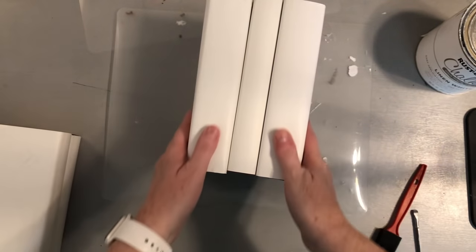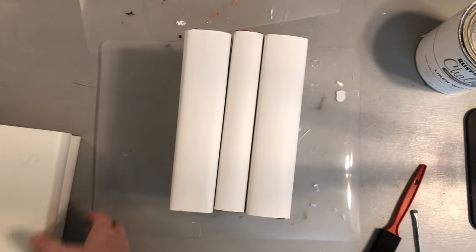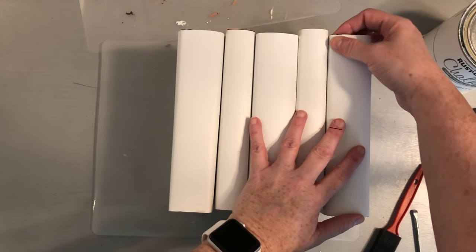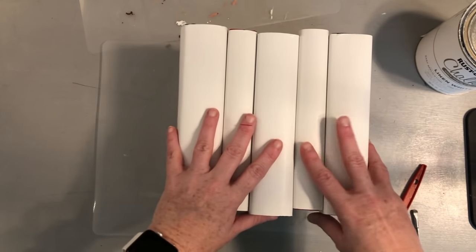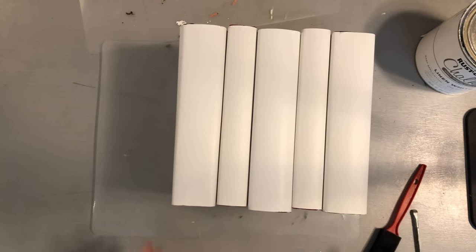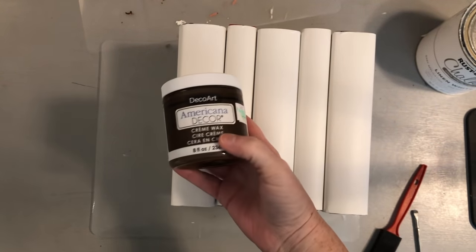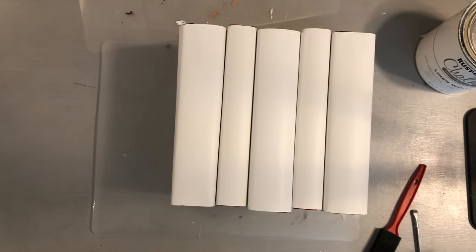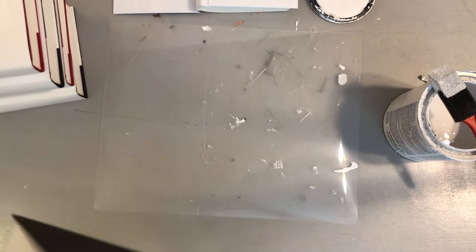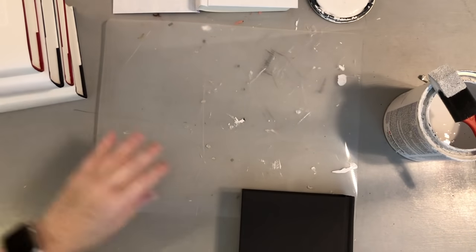Here's what it looks like with all five books wrapped in paper next to each other. If you want a distressed look without painting, just use some brown paint or cream wax and take a paintbrush to paint the edges and cover, and you'll get yourself a distressed look that way.